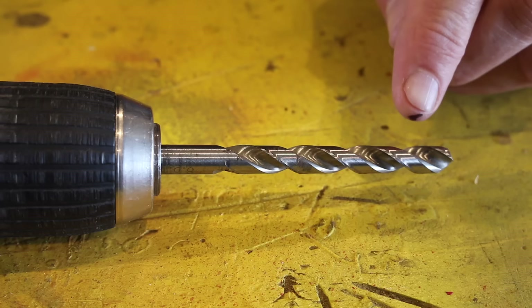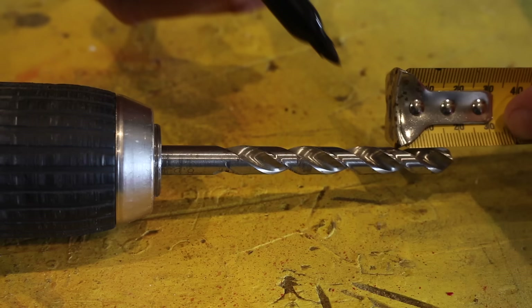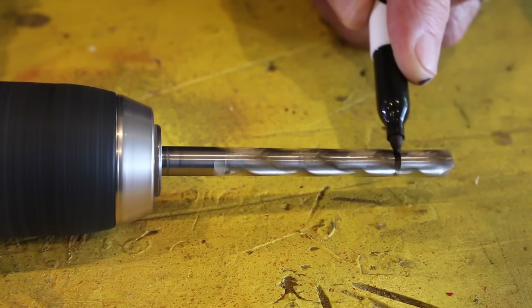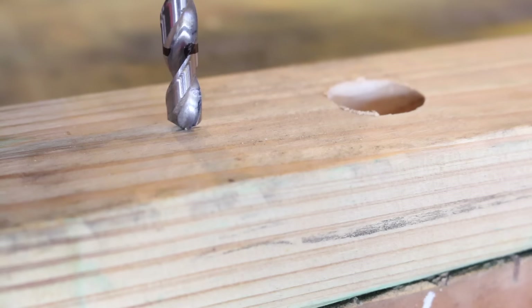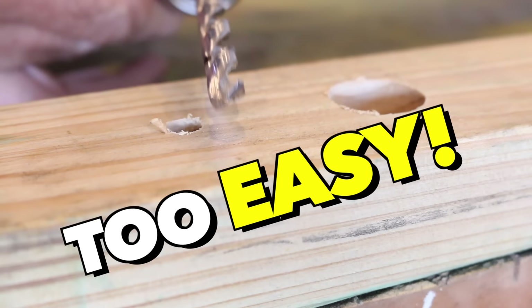Beautiful. And the same sort of thing can be done to a regular drill bit. Just mark on the drill bit the depth you want your hole, and then with the Sharpie, mark the drill bit, and then just slowly start the drill. And you've got yourself a depth gauge, and you're up and running. Too easy.